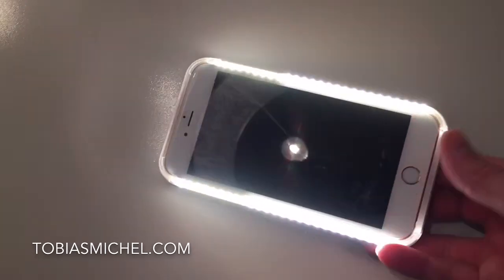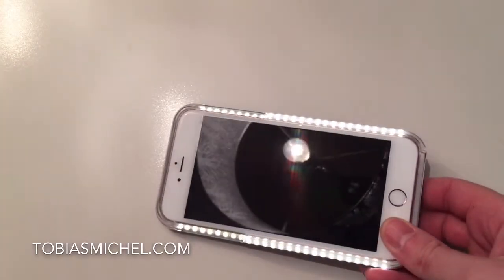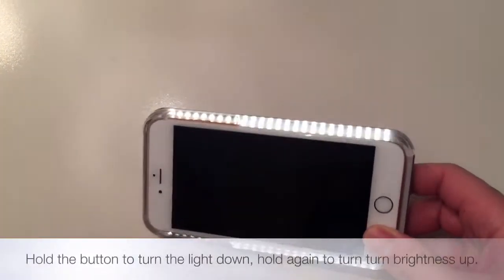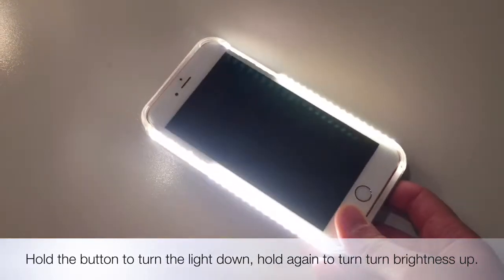And that's how it looks. So it gives you light for video blogs and for selfies. You can hold in that same button to dim it down first. And if you don't stop anywhere, it stops in that position. Press and hold it again and it dims it up again.